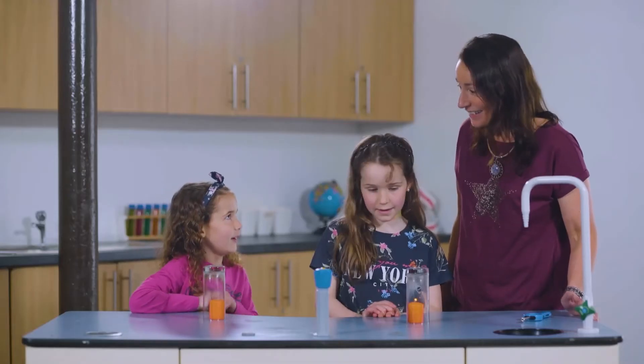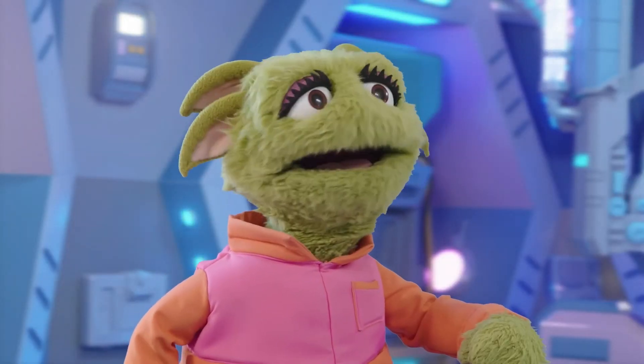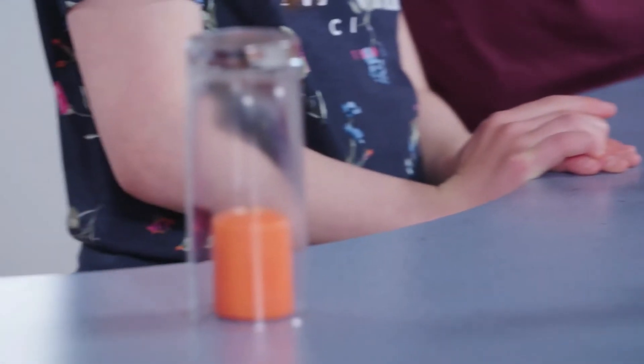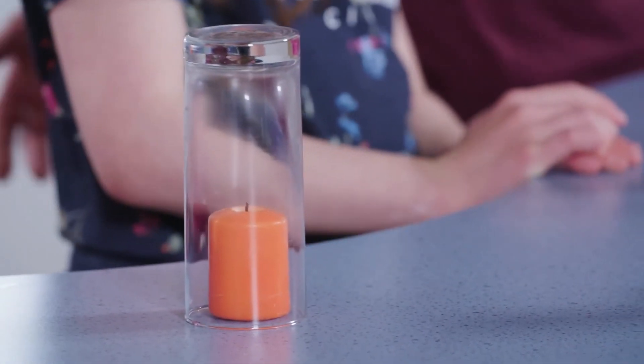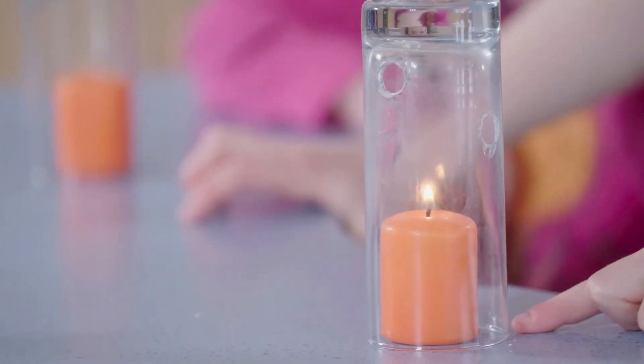The light went out — it went out. Amy's candle has gone out. That's because it used up all the oxygen inside the glass, so it can't burn anymore. And Zoe's flame is still burning. Can you guess why?